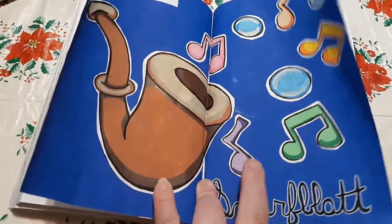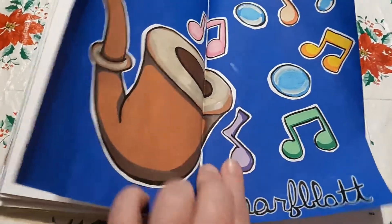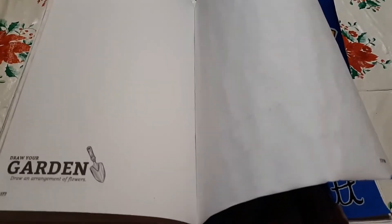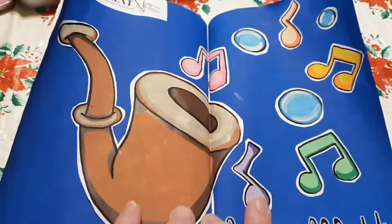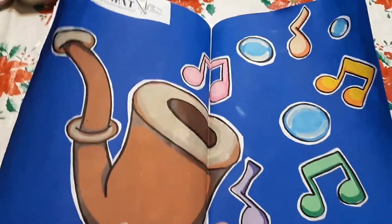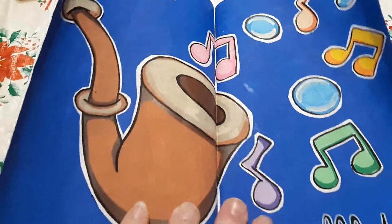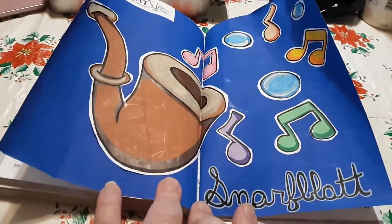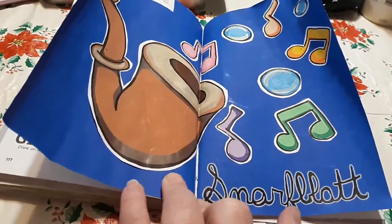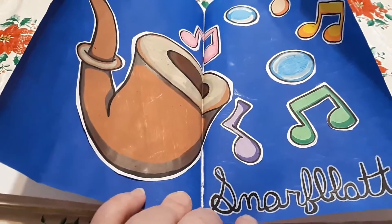I did have some problems with this page. I colored the background with Posca pen, and the page curled and it bled through - well, you can kind of see this dark blue on the back of this page, so I'll have to double layer those. Then the pipe and all the music notes and bubbles, I drew those on marker paper, also with Posca pen, and cut those out and glue-sticked them in. I wrote this with a Posca pen too - that's my actual handwriting. I hope you can read that.